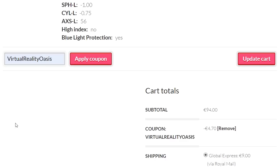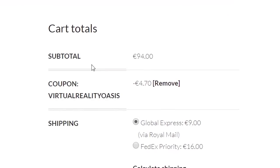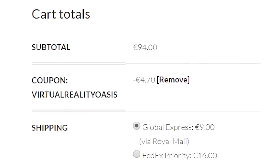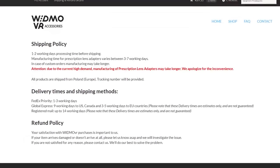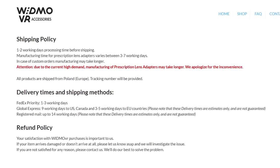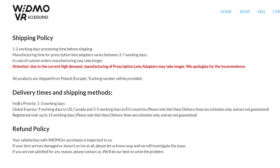To get 5% off your order, Widmo VR have given all my viewers a coupon code: VirtualRealityOasis with no spaces — just apply that at the checkout. From order to delivery it should take roughly around 2 weeks to factor in processing, manufacture and shipping, although due to current high demand it may take a little bit longer, so just be aware of that.